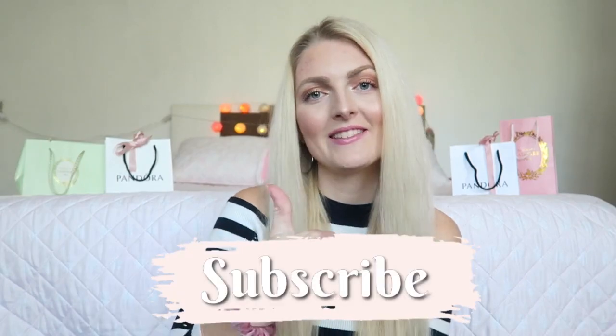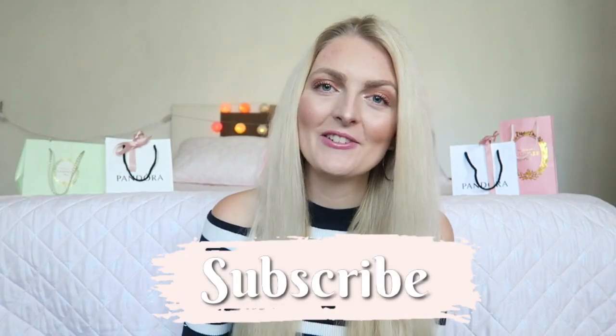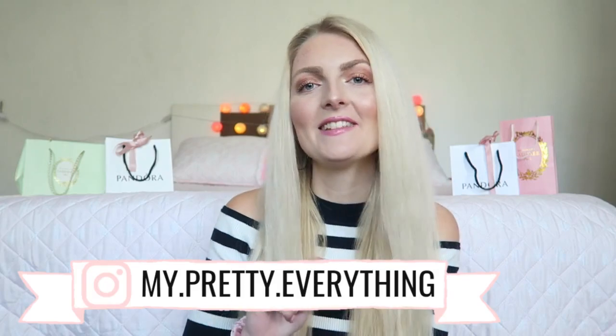I really hope you enjoyed this video. If you did, don't forget to give it a thumbs up, subscribe to my channel, and follow me on Instagram. I hope to see you guys soon in one of my other videos — bye!